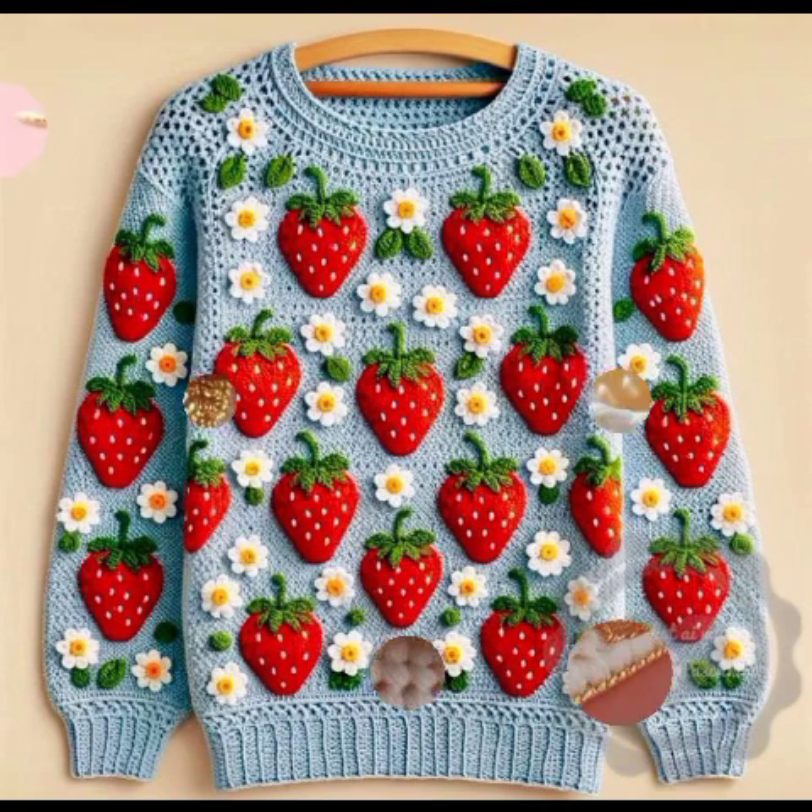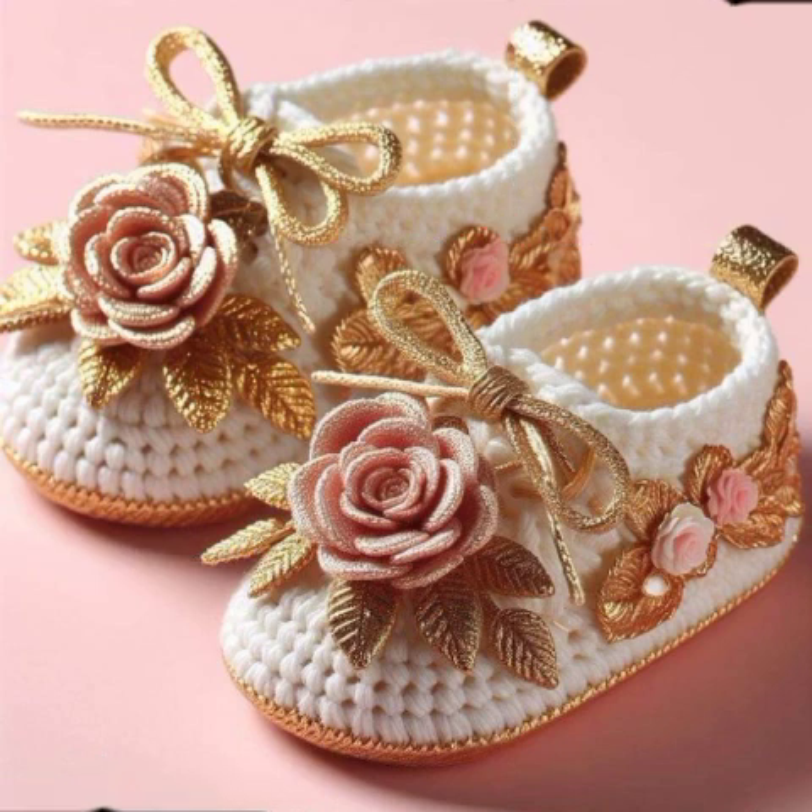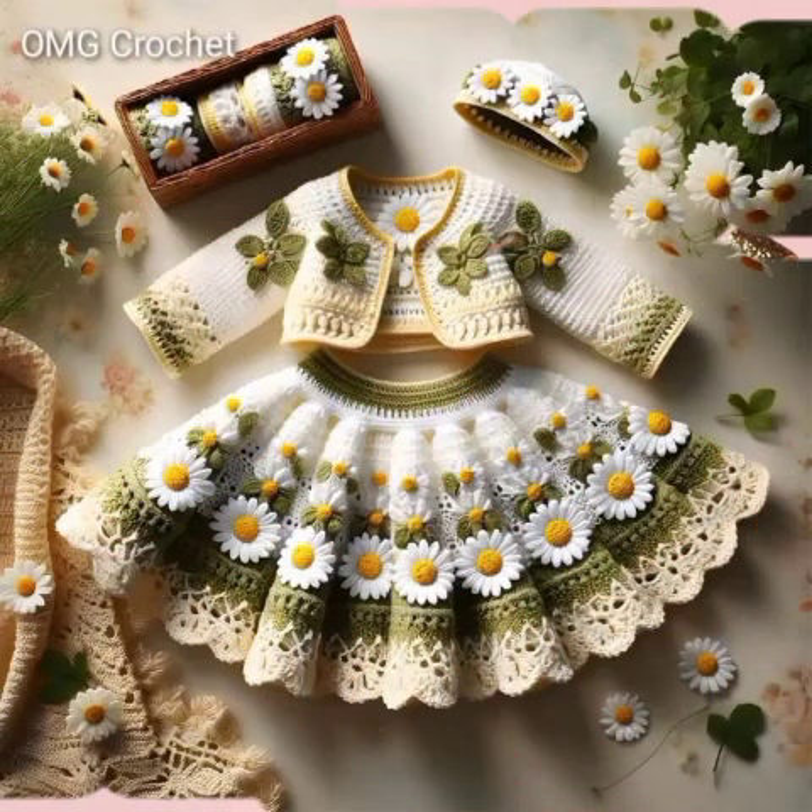Very beautiful crochet baby frog ideas — the colors are very amazing and colorful. You can see there are many beautiful baby frog design ideas, and I hope you like it. If you like it, please like my video.